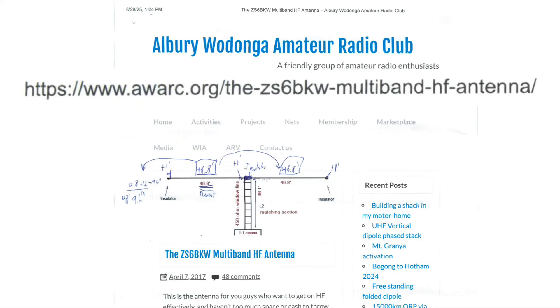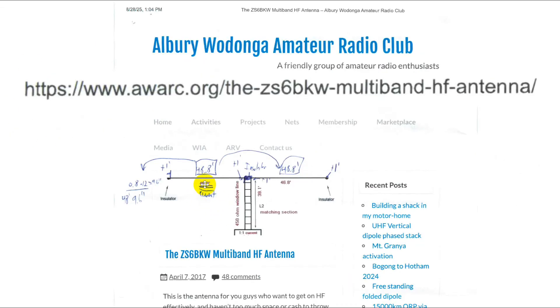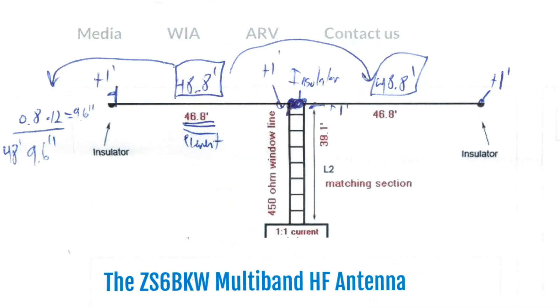I'm going to zoom in on this. This is the diagram. There's an insulator here, an insulator here, and an insulator here. It's fed by 38.1 feet of ladder line, and then there's a one-to-one current balun down here. In this blow-up you can see 36.8, but in the original picture that's a little bit hard to see, and my assistant interpreted that as 48.8. We fixed that.